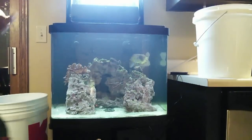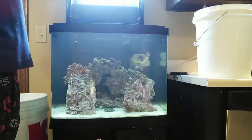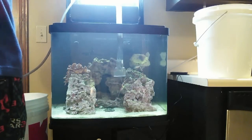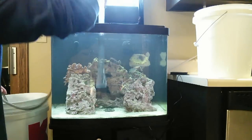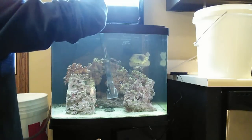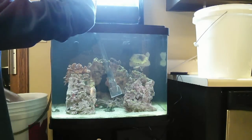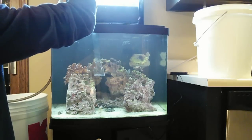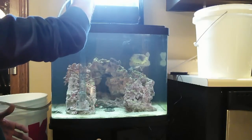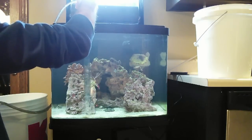Now we've got that taken care of and we've stirred up a lot of stuff in the water — this is a perfect opportunity to start using our gravel vacuum to get that water out of there. Some people clean their sand, I don't do it all that often, but because I've been having an algae problem I'll stir it up a little bit. I don't want to do too much.